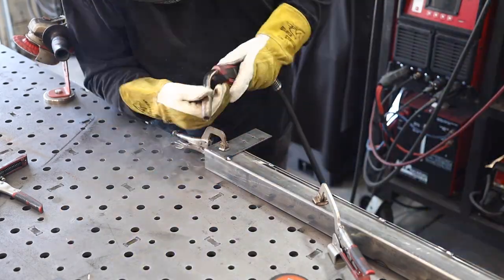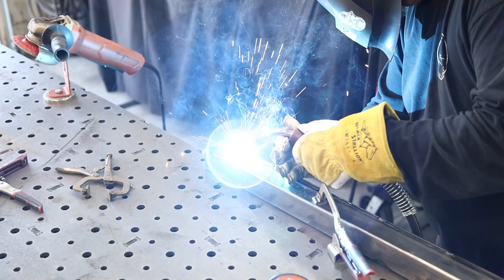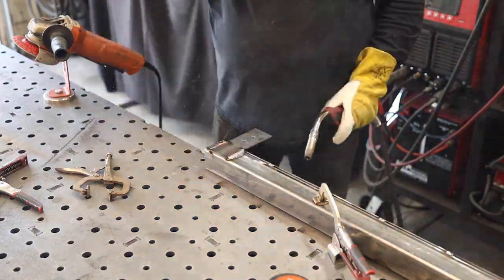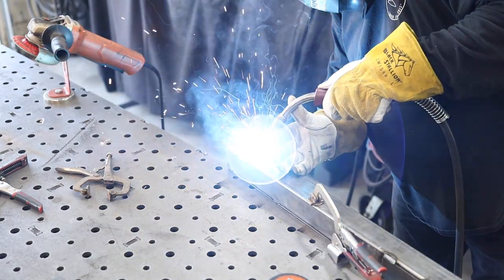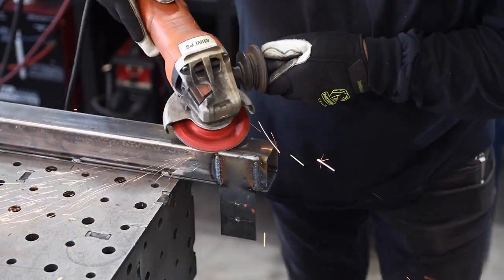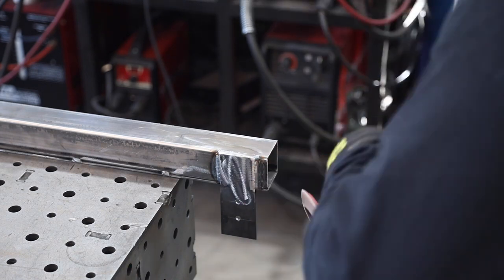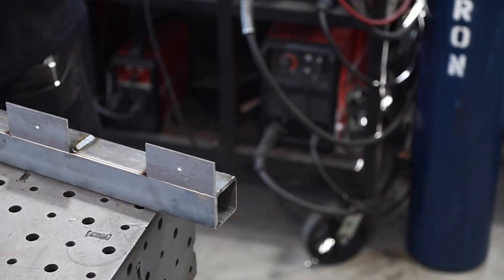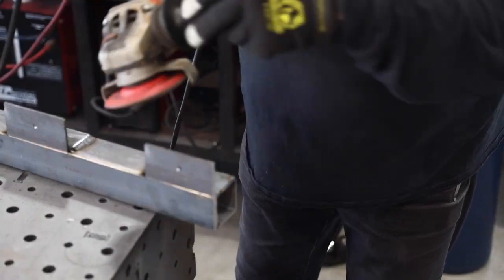Then a small piece of two-inch flat bar stock for the outside — this is what I'm going to use to attach it to the side of the workbench. Between the angle iron and this outside piece it's going to be really secure. I'll take a flap disc and lightly clean up all the rough edges — I just don't want any sharp edges or snag points, so I like to round everything off and clean things up.